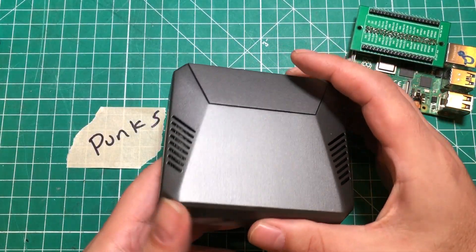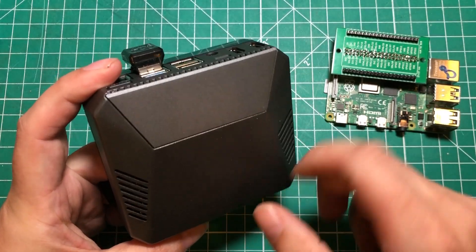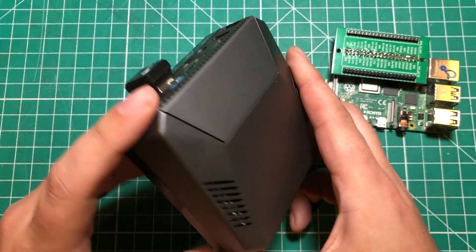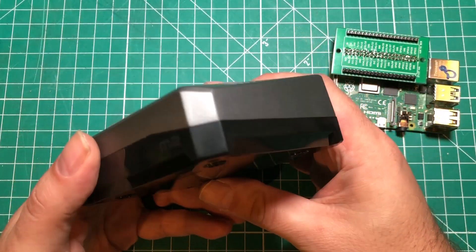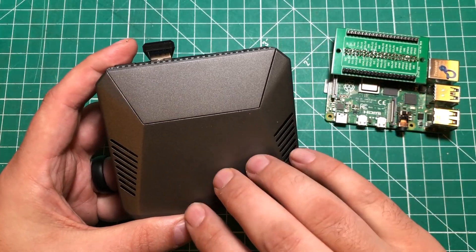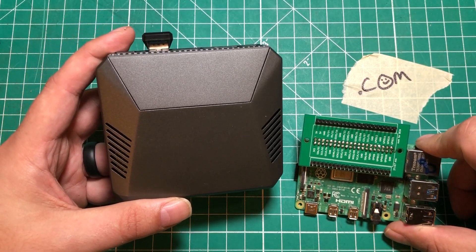This is the Argon 1 M.2. It is an absolutely beautiful Raspberry Pi case. It is sleek, it has that stealth fighter look, it's got a built-in fan, it's got M.2 — we're going to get to that in just a minute. It is just such a cool case to put your Raspberry Pi in. It is just the perfect case in my opinion, and I'm going to show you why.